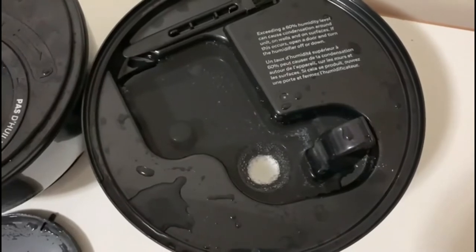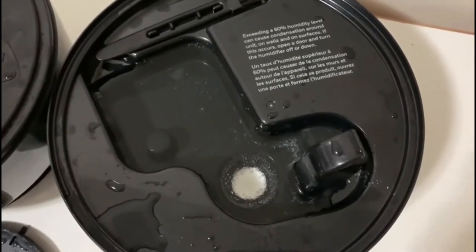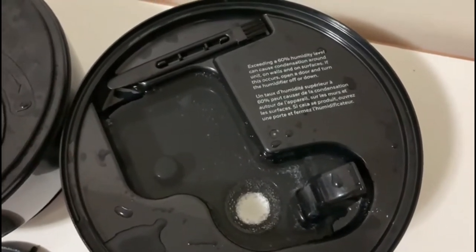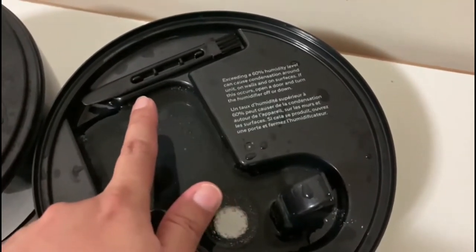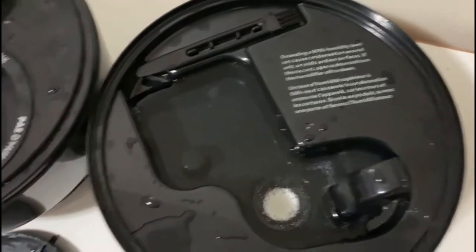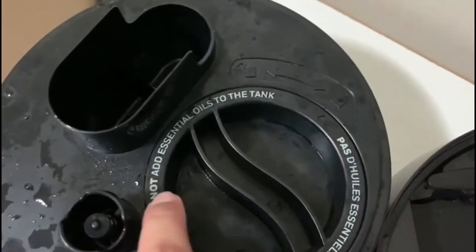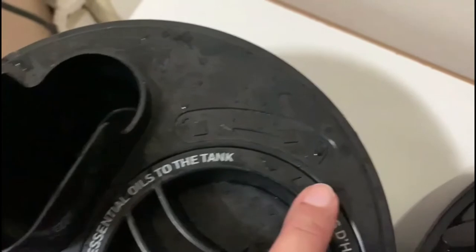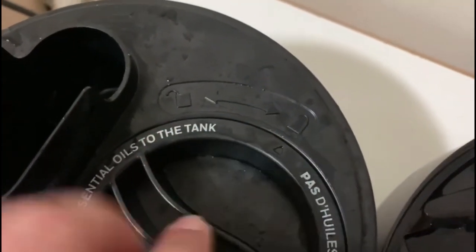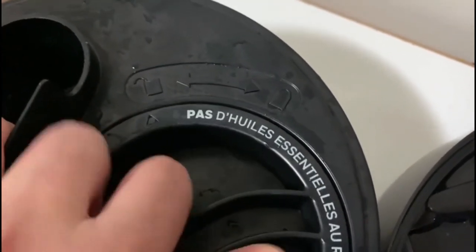This is the base. Its material is antimicrobial, so it prevents germs from growing in the base. It comes with this cleaning brush.